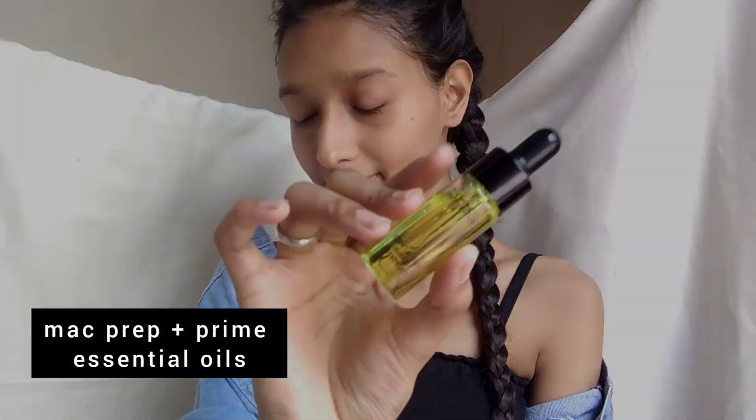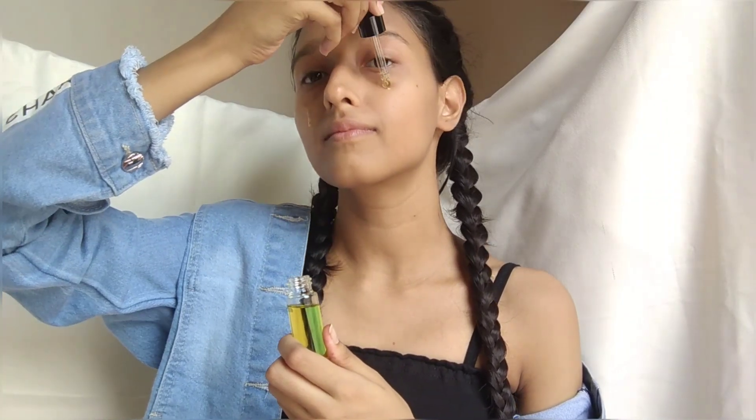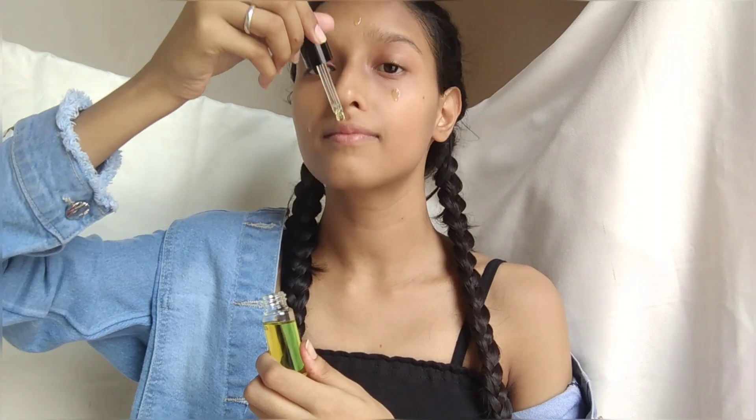So let's get started. First I am using this MAC Prep Plus Primer Essential Oil. I will apply some drops to my face and massage it in with very gentle hands.